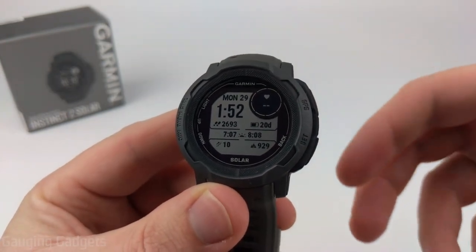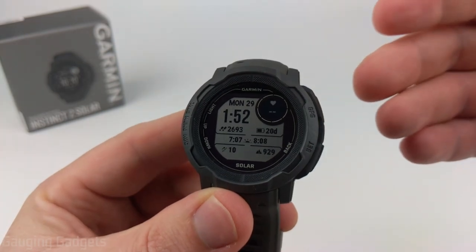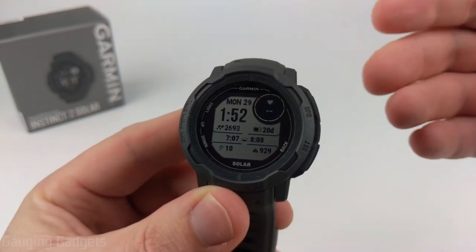Calibrating these sensors will make them more accurate. It may help if you're having any issues when using these different sensors on the watch, and it ensures they'll be ready for you to use when you need them.